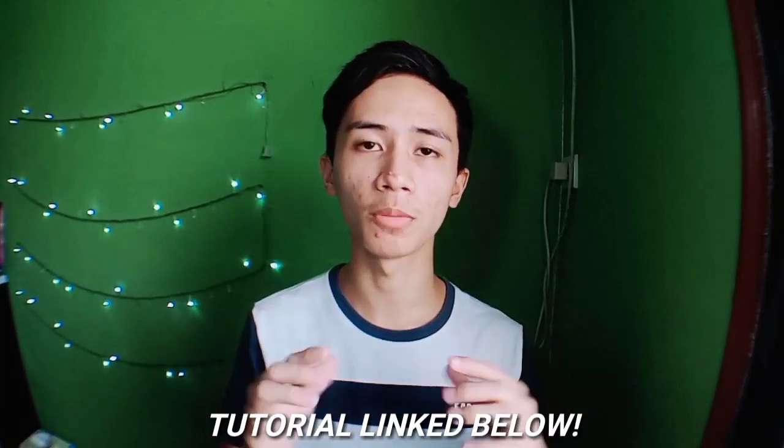So last time when I posted my latest video, I scanned my older videos' comments and I saw these two comments, which gave me an idea to make a tutorial for the variation of the Worm by Dan and Dave Buck. For those who haven't learned the Worm yet, there's a link in the description below where Dave Buck teaches the move himself on Chris Ramsey's channel.